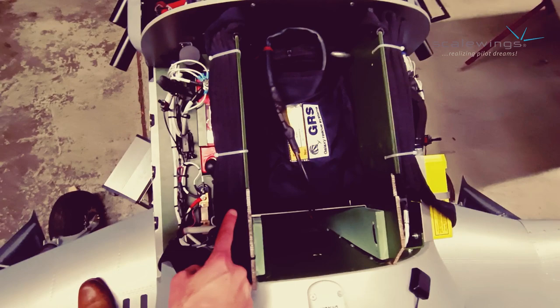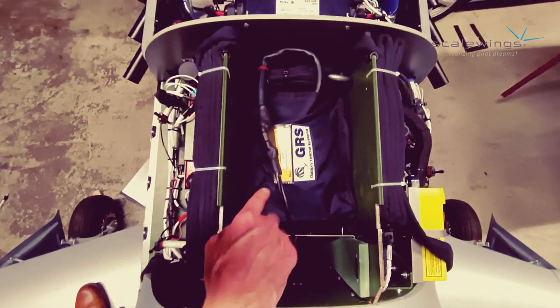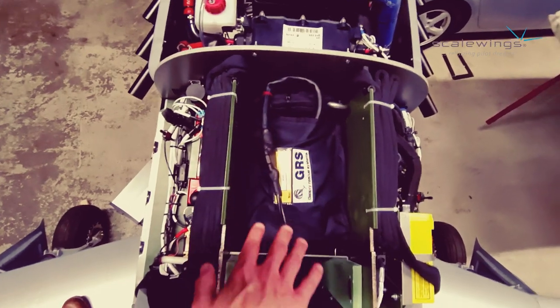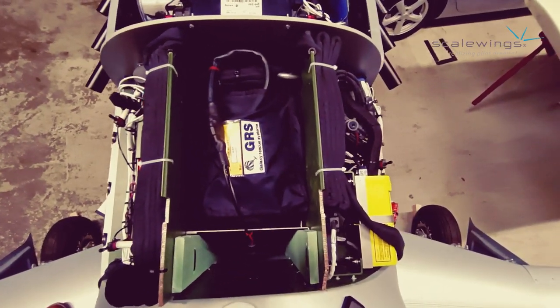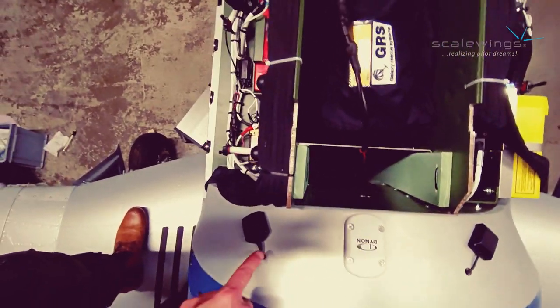Beside this you can see the belts for the optional rescue system. Those belts are installed at the side walls, and as an alternative those side walls can also be used as a baggage compartment. Depending on the avionics installed, this area can also be utilized for some antennas.